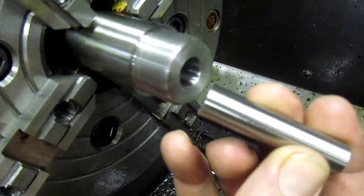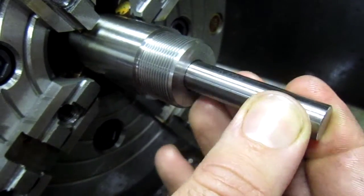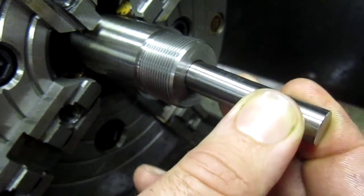This is a .473 precision ground gauge pin. I'm going to stick it in there and I cannot get it to enter.